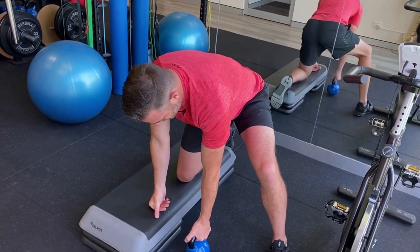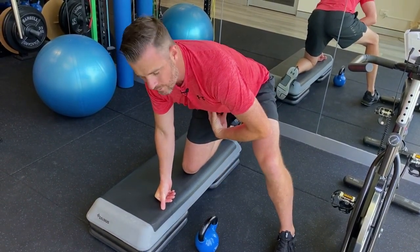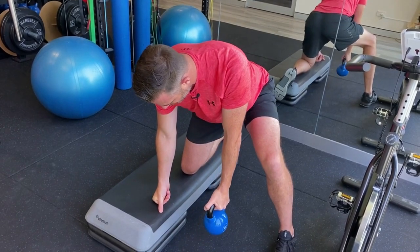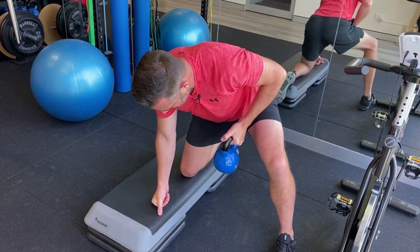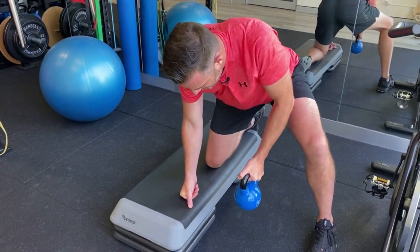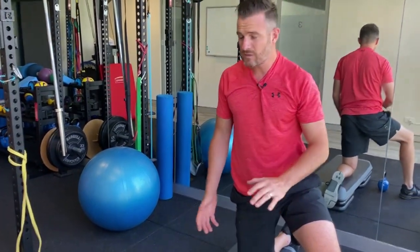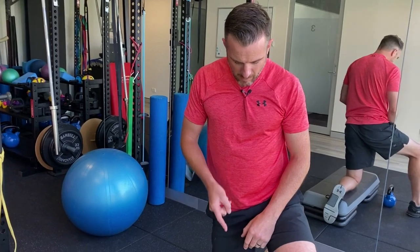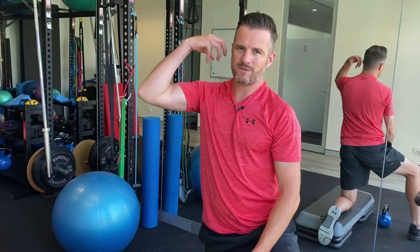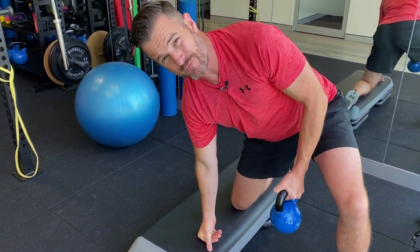Turn that core on and keep that lumbar spine in neutral. Be very strict with yourself. Retract your shoulder blade, pull through, release, then release the shoulder blade to neutral. Retract, pull through, release, and release. You'd start off with something like eight kilos — it depends on how heavy and strong you are. The idea is to build up in strength and increase the load, but as it gets heavier, be careful that you don't start compensating and trying to reef it off the ground. We just need resistance load to affect what's happening in the spine.